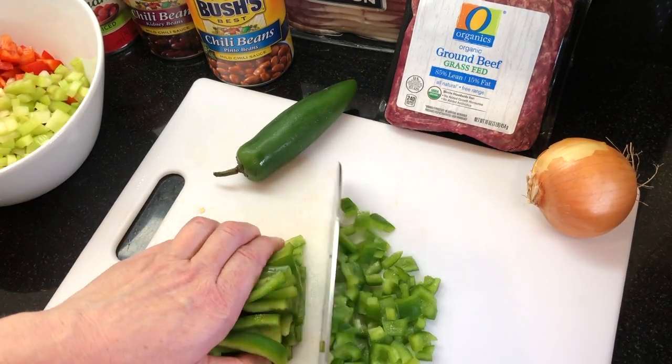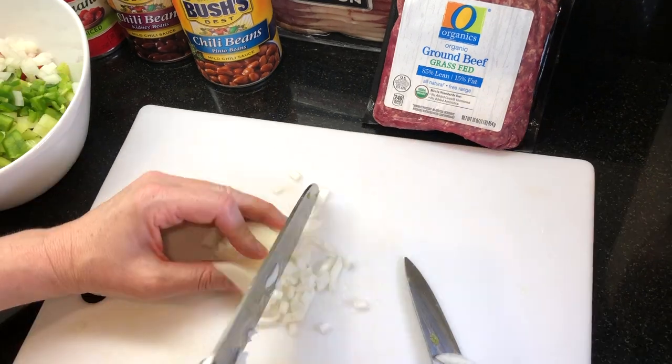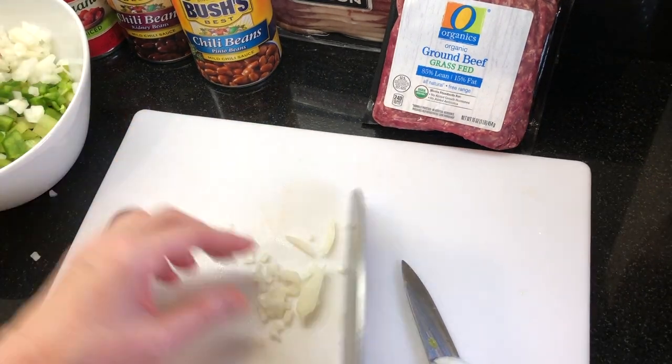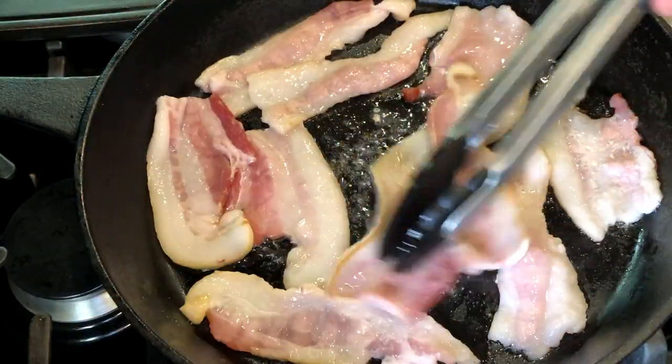Start by dicing two peppers — I'm using one red and one green pepper — three ribs of celery, a half of a jalapeño, and one small onion. You're going to want to have all of this ready to sauté after the bacon is done.